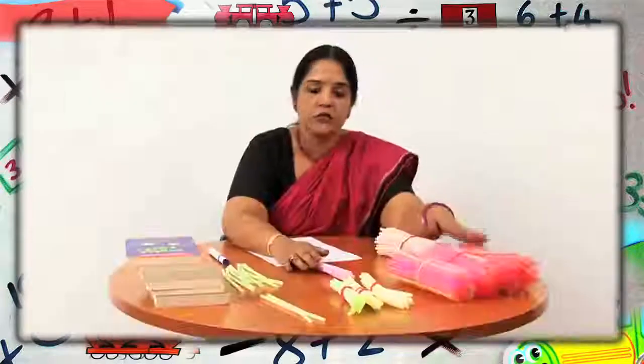In mathematics, subtraction is also taking away. Today, we are going to study subtraction using these straws.